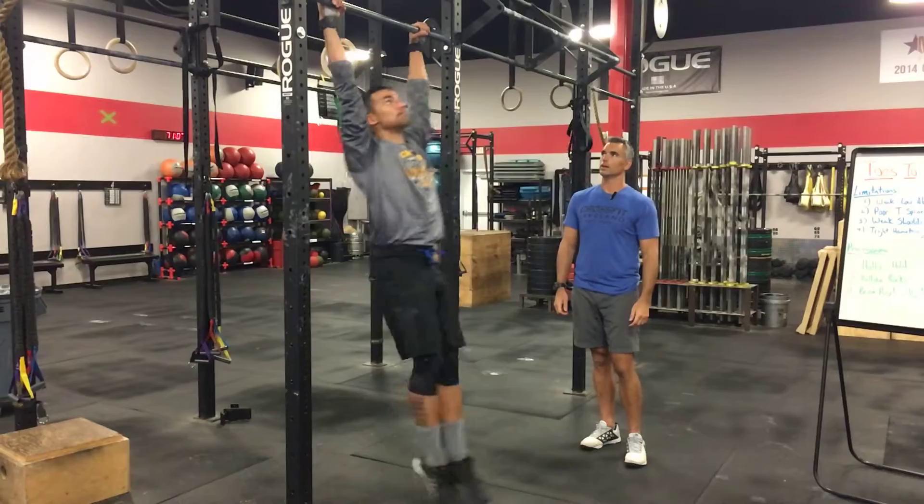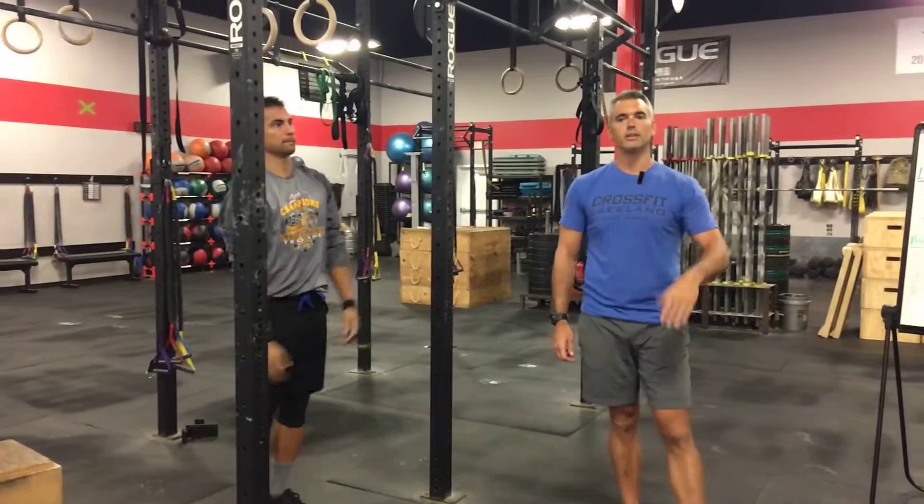The next variation Andrew is going to show is a kipping or gymnastic-style toes-to-bar. For those of us blessed with hamstring flexibility, he's going to demonstrate a straight-legged version. That is a straight-legged toes-to-bar.